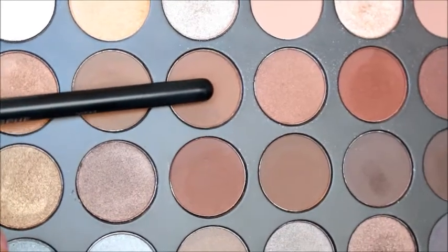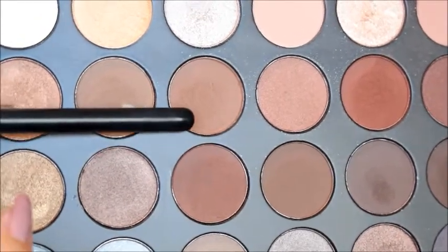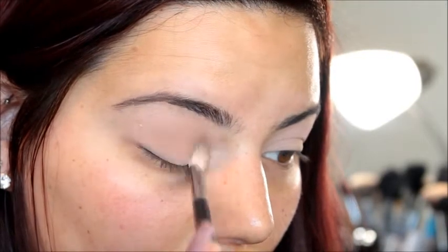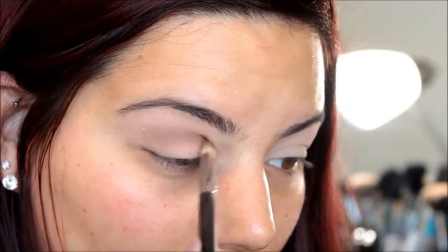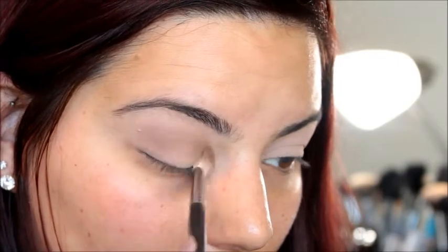Now we can start getting in a darker color. I'm going in with these two darker brown shades from the same palette, using a more dense brush — this is the Morphe M443 — and going back and forth in the crease in windshield wiper motions until the brush is cleaner. Then I'm going to start blending it up into the transition shade, keeping it low and tight, and building it until the color is as dark as you want.